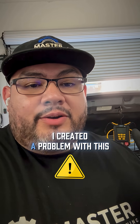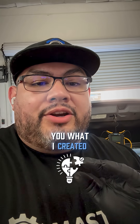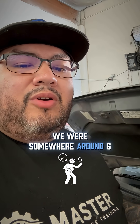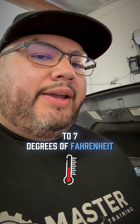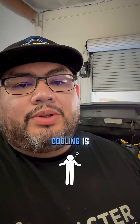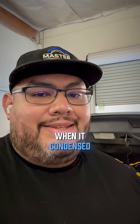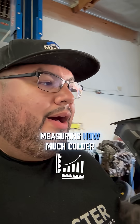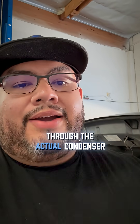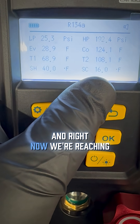In the last video, I created a problem with this particular vehicle. During my initial check, we were somewhere around six to seven degrees Fahrenheit of sub cooling. Sub cooling is the temperature of the liquid refrigerant compared to the temperature when it condensed — in other words, how much colder the refrigerant is after it goes through the condenser. Right now we're reaching about 16 to 19 degrees of sub cooling on this refrigerant system.